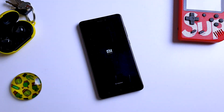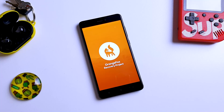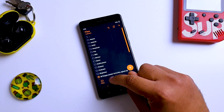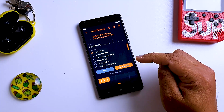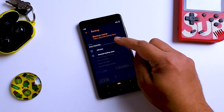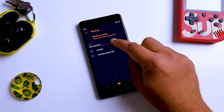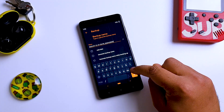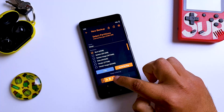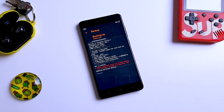Now we are going to boot into our recovery. Once we are in recovery, we are first going to back up our stock kernel. In case anything goes wrong or you just don't like the kernel, you can restore it. Go to the backup menu and then only select the boot option. You can name it whatever you want — I will simply name it 'kernel.' Then swipe right to backup.